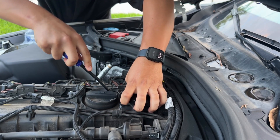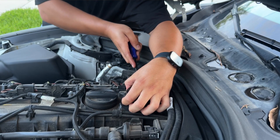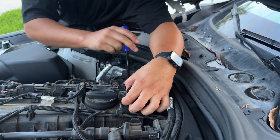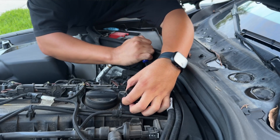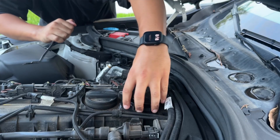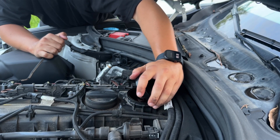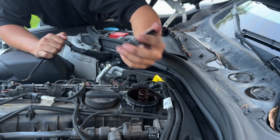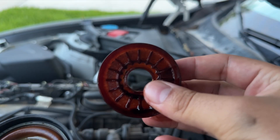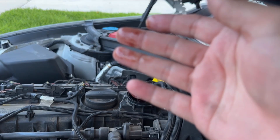All right, she's coming out. And just take it off. Watch that spring — make sure it doesn't go flying. Here's the cap that sits on top, like that. Definitely some oil in here.